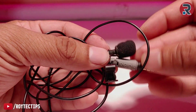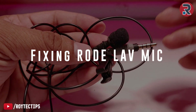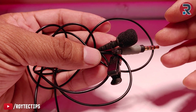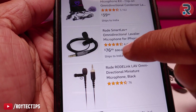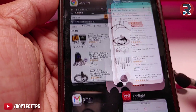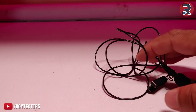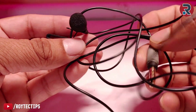Hello guys, welcome to another fixing video. Today I have a Rode Lavalier microphone — an expensive microphone. It cost me around 5500 rupees, which is around 70-80 dollars when I bought it. It's 76 dollars on Amazon.com and 10,000 rupees on Amazon India.